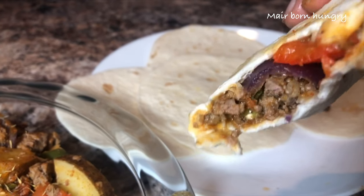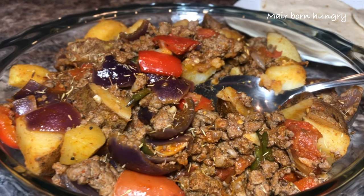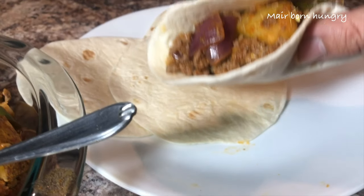Wow guys, it's an awesome dish. So this is number three.